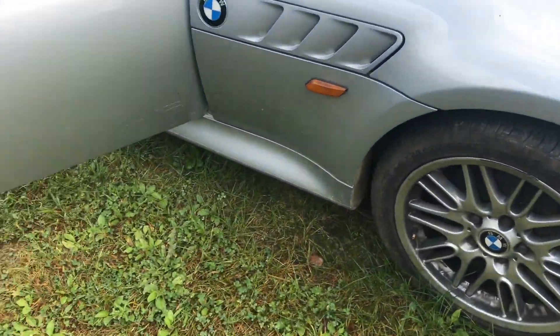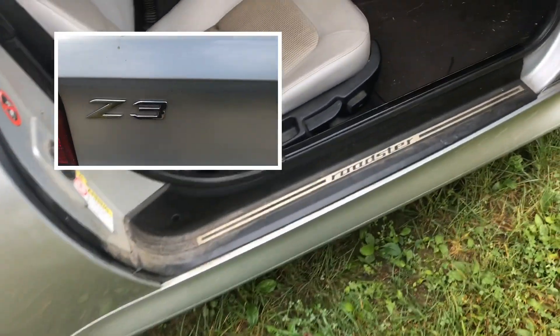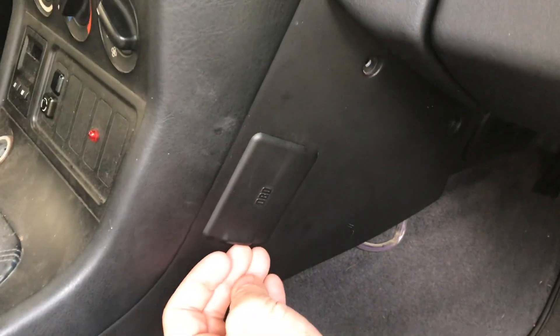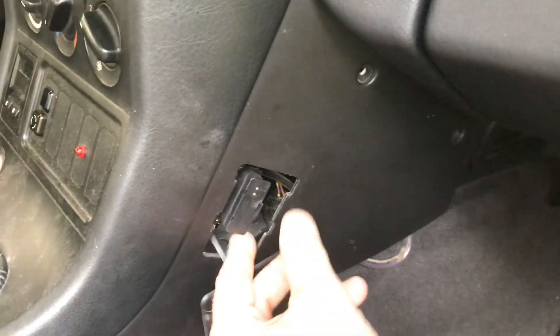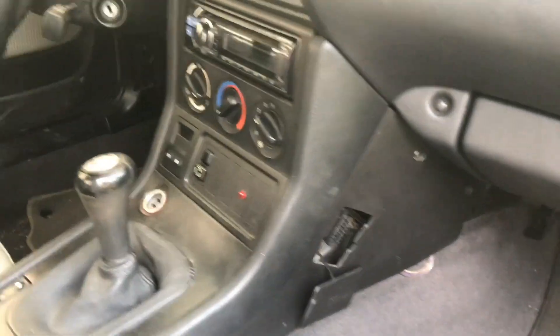If you're looking to do diagnostics and you're looking for the OBD II port, I'll show you right where it's at. This is a 1996 Z3. A lot of other car manufacturers put it on the driver's side, but this is on the passenger side. You just push up the cover plate and then pull off the secondary plate inside.